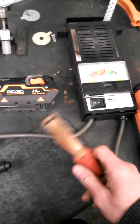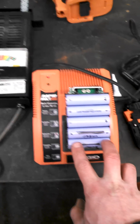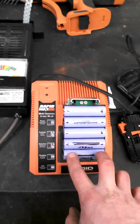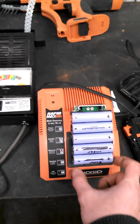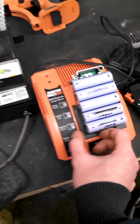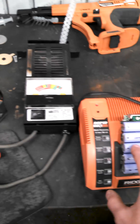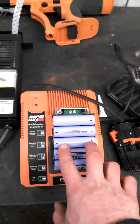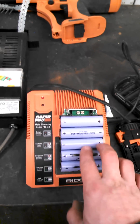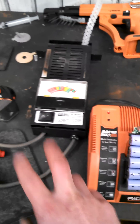So what I did was I hooked that up to the overcharged cell, clipping it from this tab to here. Now this might not work if you have a center cell that's bad — you can always use alligator clips or find another way to dump it. You could use an LED light that runs through various voltages. I chose this method to dump that cell.